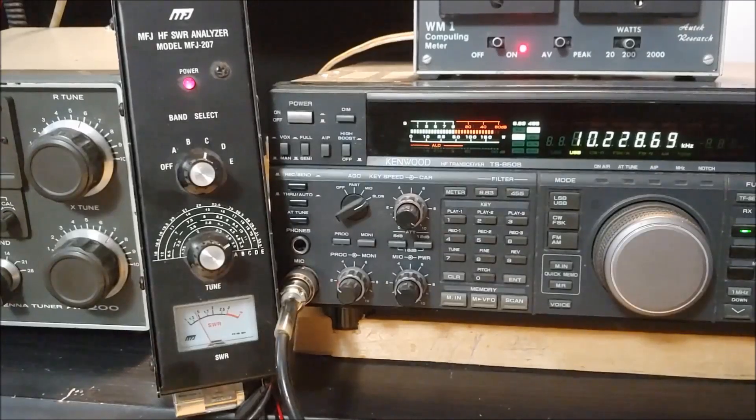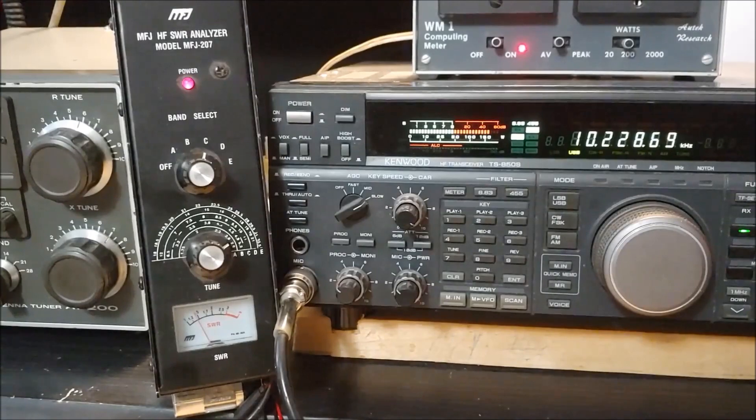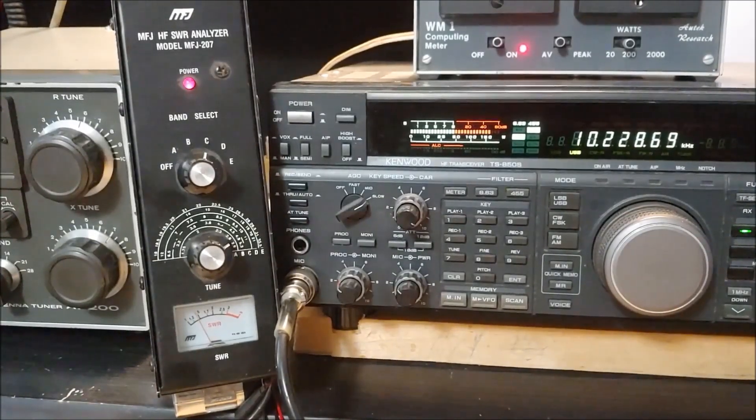Anyway, that's it. It's an MFJ 207 SWR analyzer — a pretty basic device, but it gives you guidance as to where your antenna is working best. That's it for now. 73, E3 PCP.